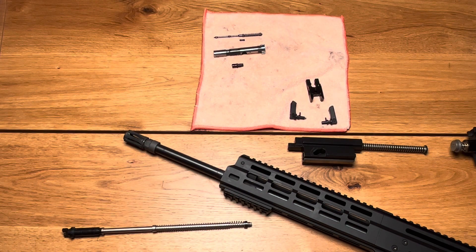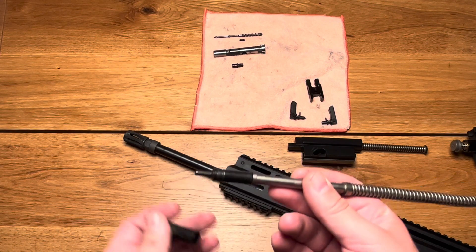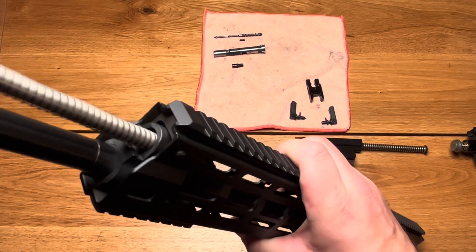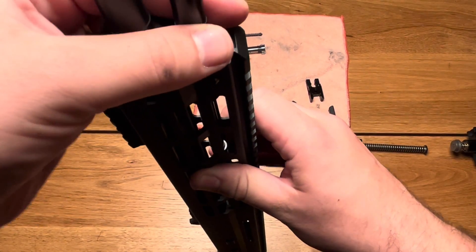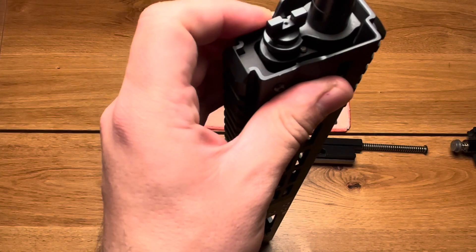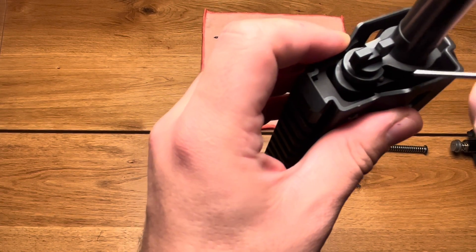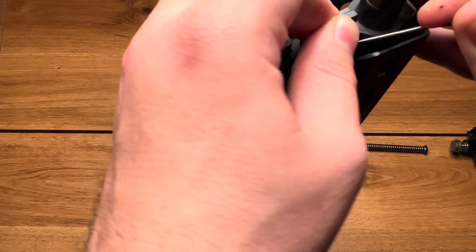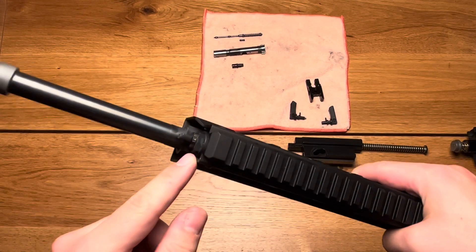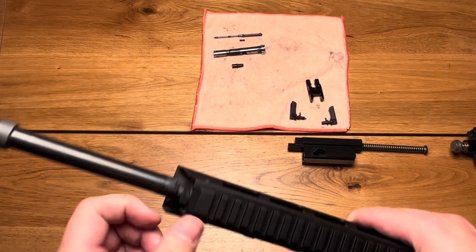Let's start with the reassembly. I like to start with the guide rod — I put the piston on it and the gas regulator, then set up those parts on the firearm. Now we need to press the pin again, rotate it, press it down, and rotate it again 180 degrees. Now the system is ready to use for the 1.4, 1.5, and 1.1 millimeter positions.